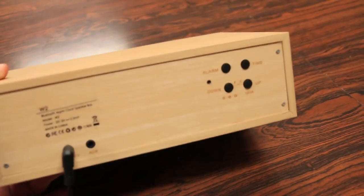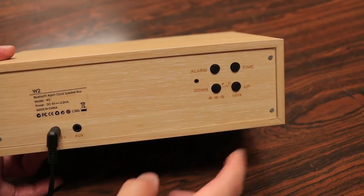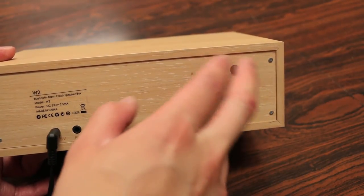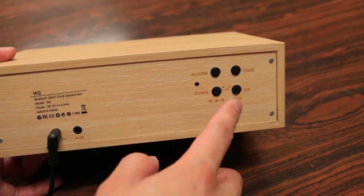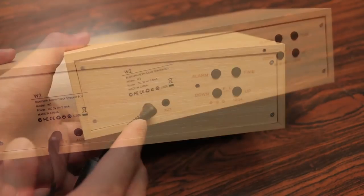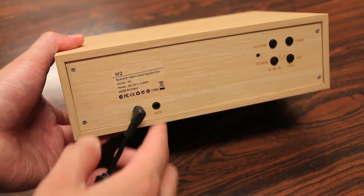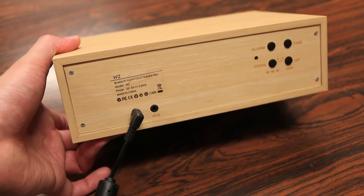On the back of the device we have four individual buttons — one to set the alarm, one to set the time, and an up and down button to set the alarm and time. They also act as secondary buttons for Fahrenheit and Celsius, and 24-hour or 12-hour time. Over here we just have the audio port, so if you want to plug in an audio cable instead of Bluetooth that's also an option. And of course you have your DC power port as well.